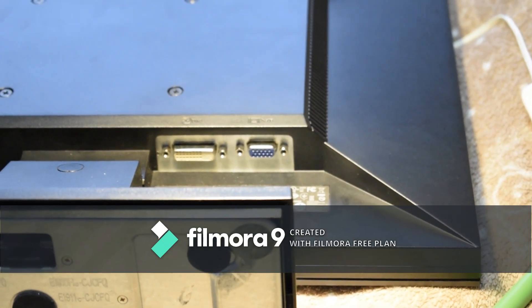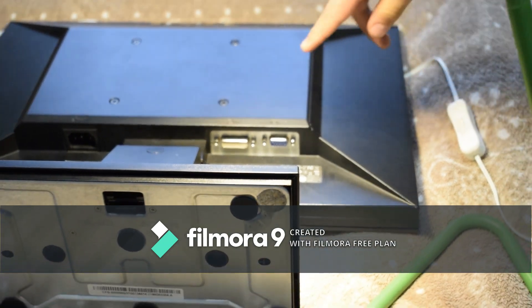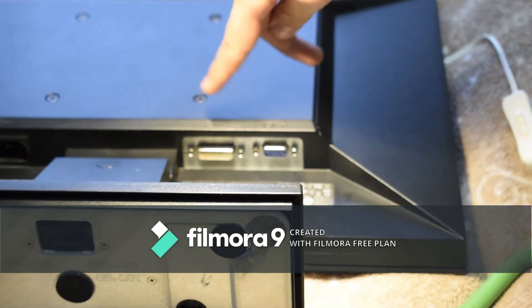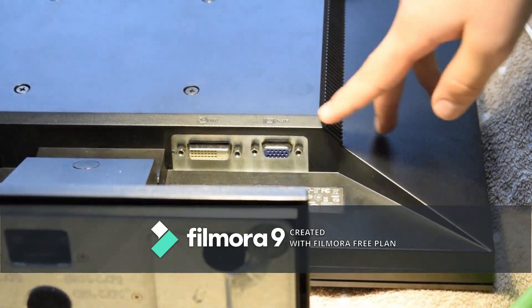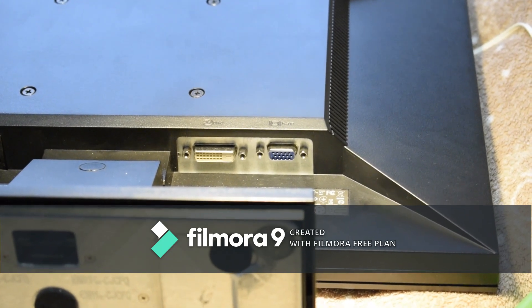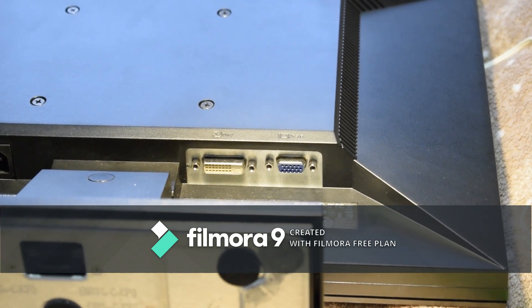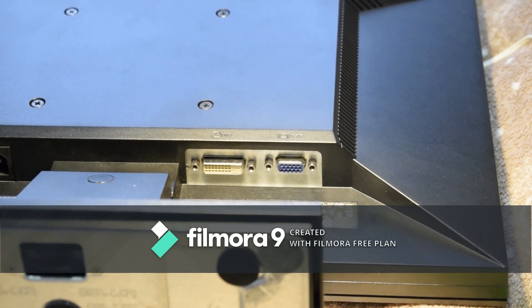This is one of my older monitors and as you can see it only has a DVI-D — that stands for DVI Digital — and a D-sub which is VGA. I'm going to be showing you how to connect this to a laptop without a DVI cable.